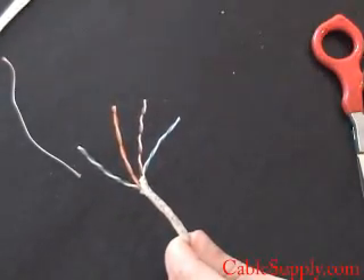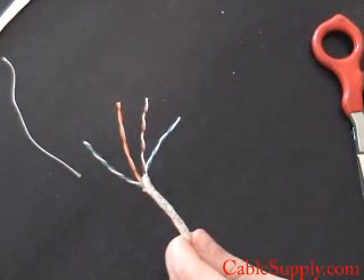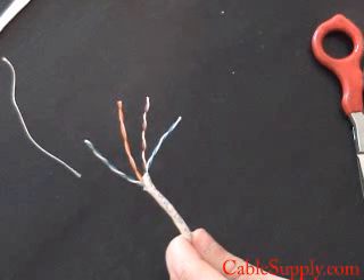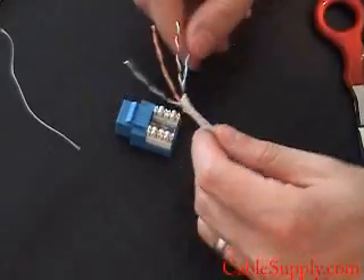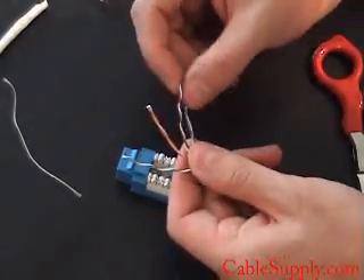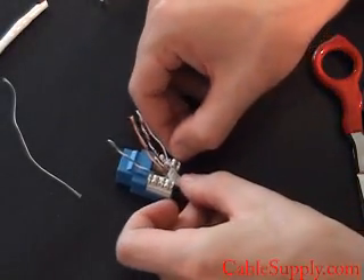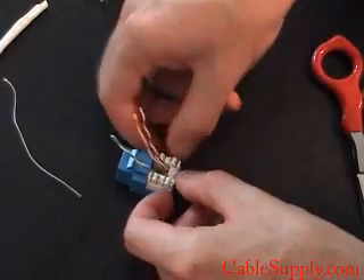So you separate the pairs. Again you have four pairs, eight conductors — that's what Ethernet calls for. That's what an RJ45 is and that's what Cat5e and Cat6 require. Now I have the cables, and I'm going to untwist the minimum amount of cable possible. I'm going to make it as tight as possible, as close to the twist as I can.